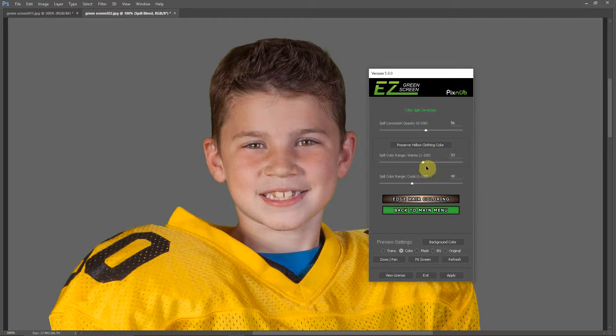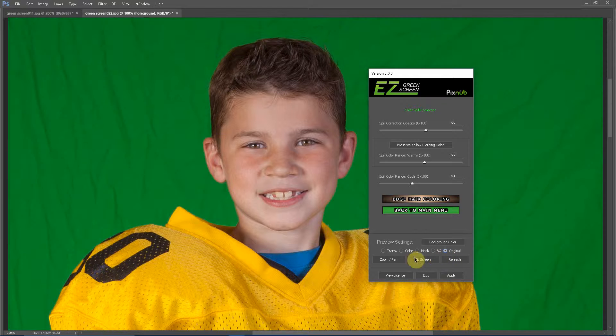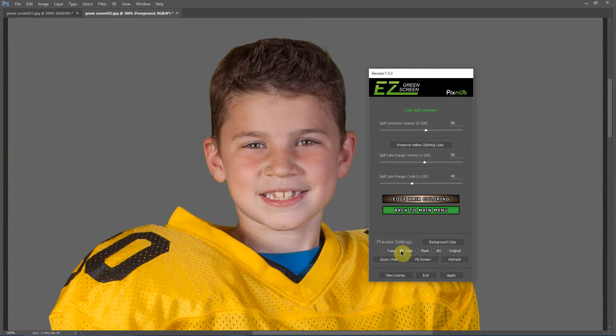What you want to do is, if you see spill start encroaching back in the hair, you can play around with different values on the spill color range warms. At 53, the hair is almost perfect. If I go up to 60, the hair looks really good on the spill correction, but the jersey is starting to shift a little bit. If I go down to 55, the jersey looks good and the hair looks pretty good. Clicking on the original and back on the extracted, I don't see any shifting in the jersey color, and the hair looks pretty good.